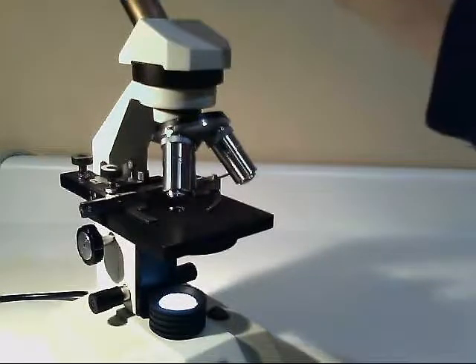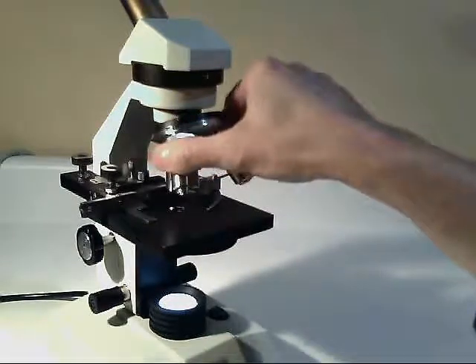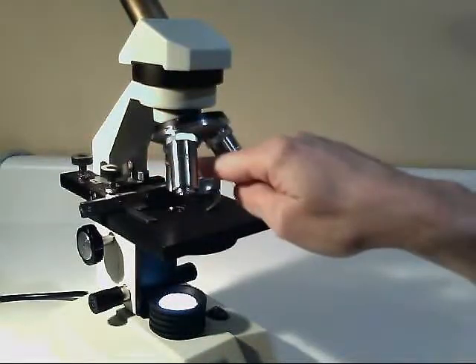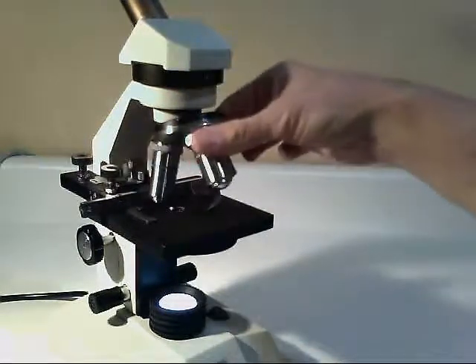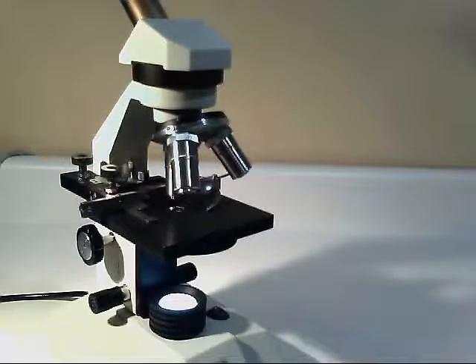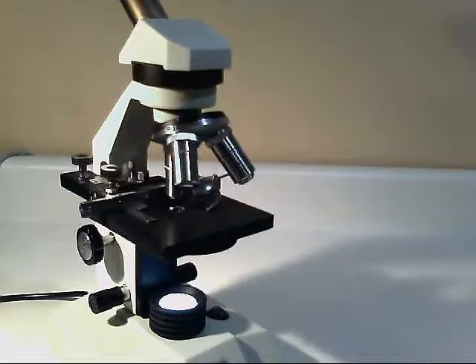With our objective lens up top, we multiply those two together. On low magnification, in this model, we have a 10 — that gives us 100 times magnification. Our 40 gives us 400 times magnification, and our 100 gives us 1,000 times magnification.